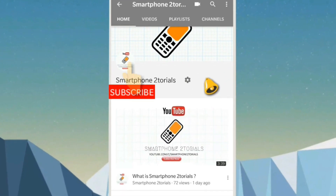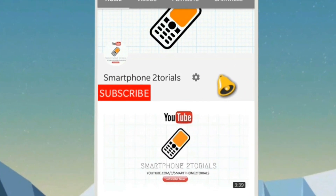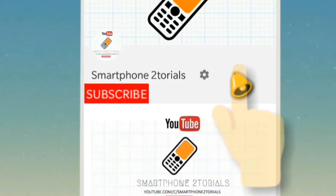Subscribe to Smartphone Tutorials by clicking on the subscribe button and remember to click on the notification bell icon to get instant notifications.